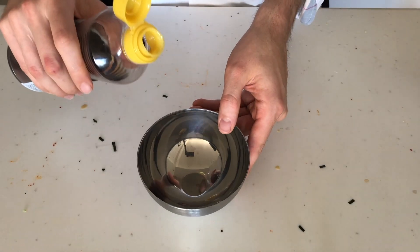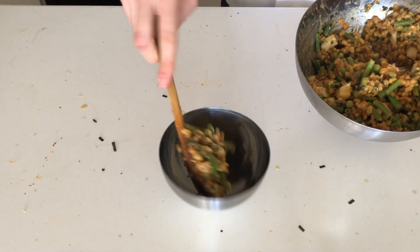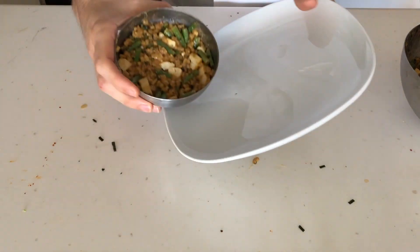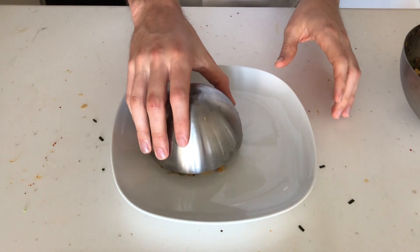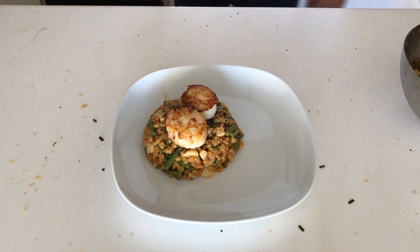To make a fancy version of our barley bowl, we're going to take a bowl, add a little drizzle of sesame oil, and rub that around. Then we'll add our barley mixture and pack it in real tight. Then — are we ready? Flip! Tap it for good luck. Double tap. Triple tap. And voila! I also saved a couple of those big scallops and cooked them on a hot skillet for no more than two minutes per side.